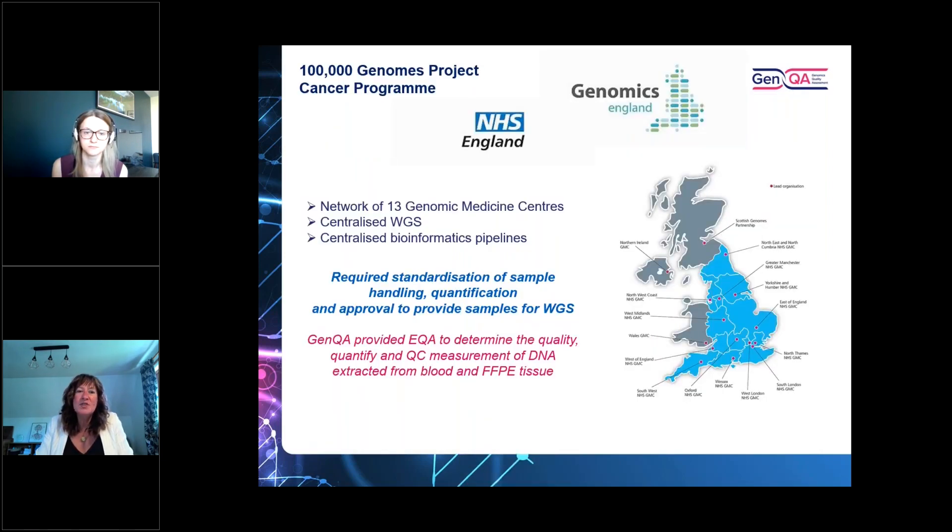NHS England came to GenQA and asked if we could help ensure the quality of testing was of a high standard. Because whole genome sequencing within the programme used a centralised service site, samples would be moved across the system and we needed to ensure sample quality was sufficient for whole genome sequencing. We were instrumental in helping support the setting up of a network of 13 genomic medicine service centres, with centralised whole genome sequencing and a centralised bioinformatics pipeline through Genomics England. This required standardisation of sample and DNA extractions as well as sample handling upfront.